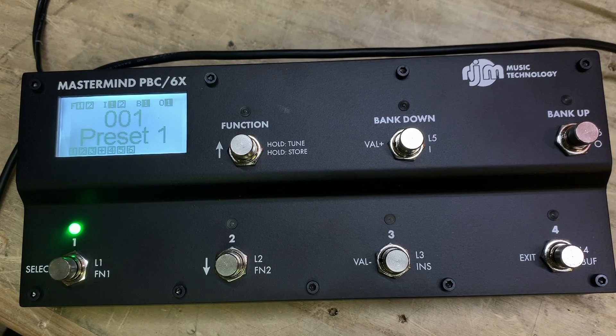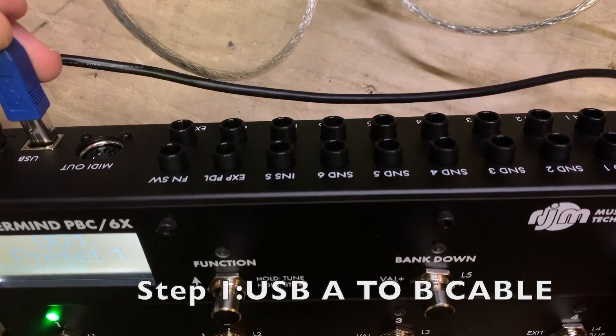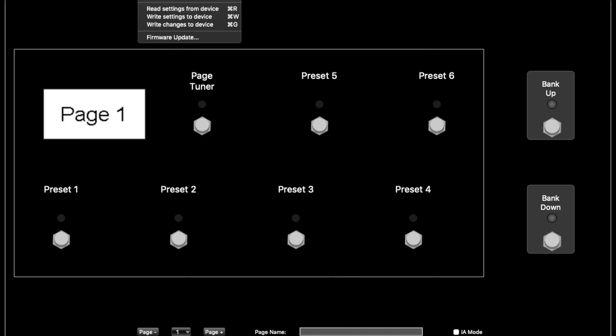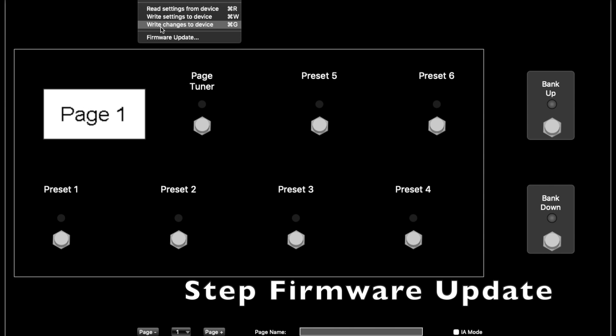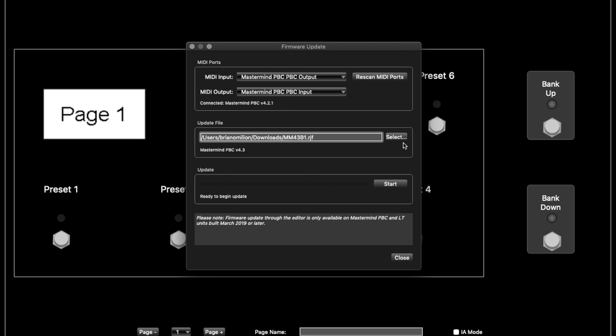But the cool thing is now, this firmware allows you to actually go in and do firmware updates straight from the unit. So what we're going to do is use this printer cable today. We're going to plug it in and connect to the device. Once it's connected, we can go up to firmware update — it will read the PPC in and out. It's reading as MIDI, just sending it over USB.